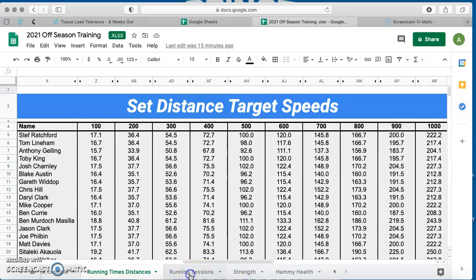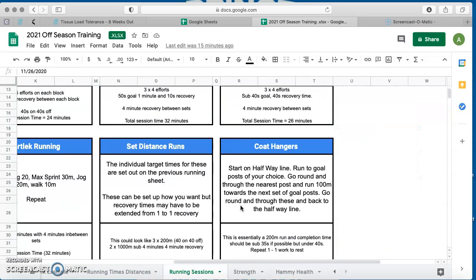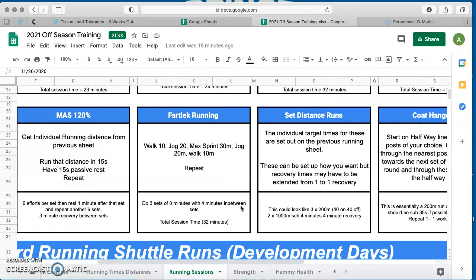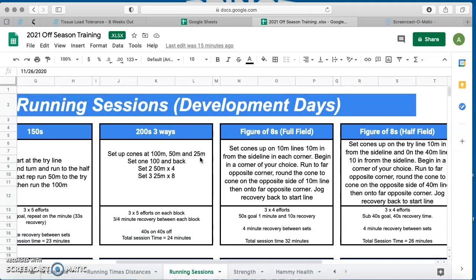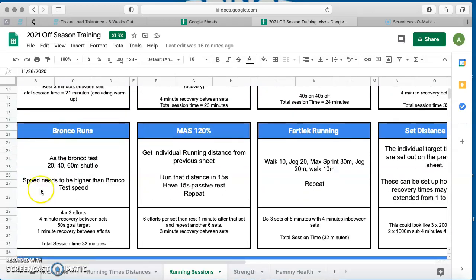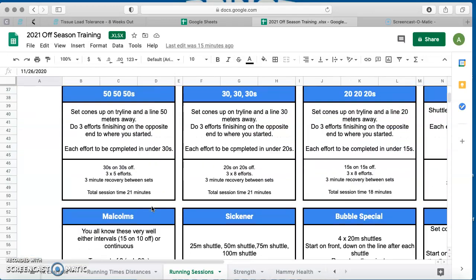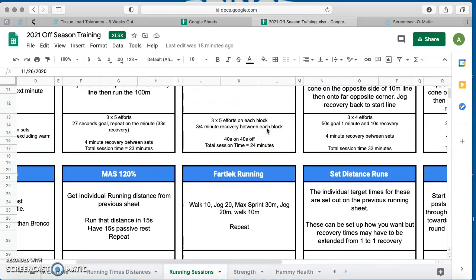Running sessions are exactly the same as what we did before. You've got a lot of these you can work through — set distance runs, fartlek running, stuff you'll be doing for a longer extended period, and then cascading down to shorter efforts: this one is a 50-second effort, that's a 40-second effort, then 150s and 200s which are very similar. Obviously we've got your Bronco runs and some more shuttles. I'd be trying to stick more towards the longer end of those sessions more than anything, but again that's entirely up to you.